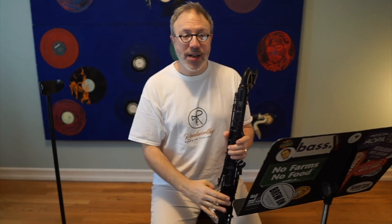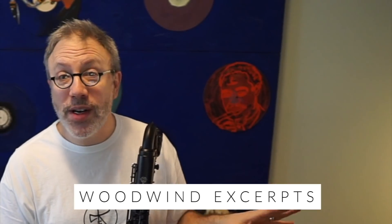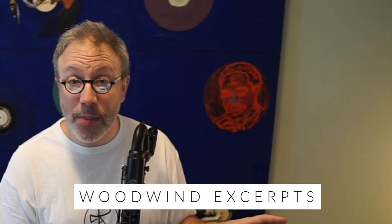First, I'll play this excerpt for you. By the way, another plug for woodwindexcerpts.com — you guys are awesome. They supply these PDFs; you can pick them up there. There's the link.